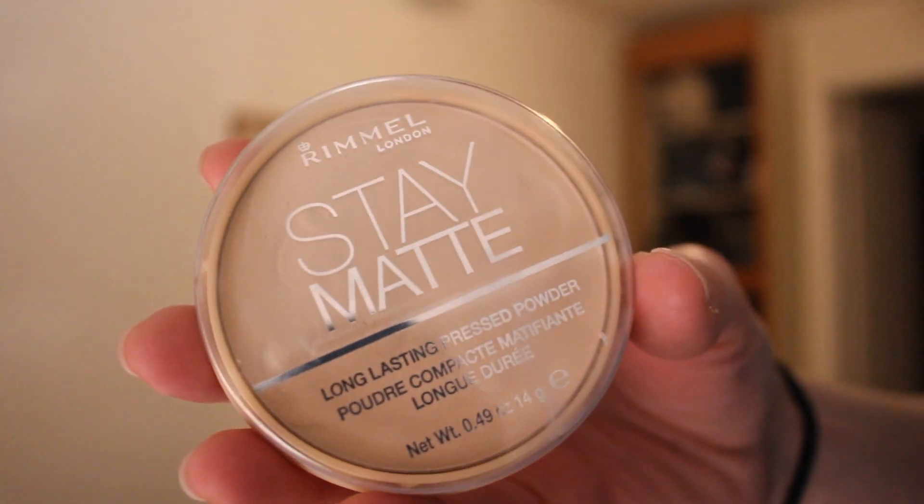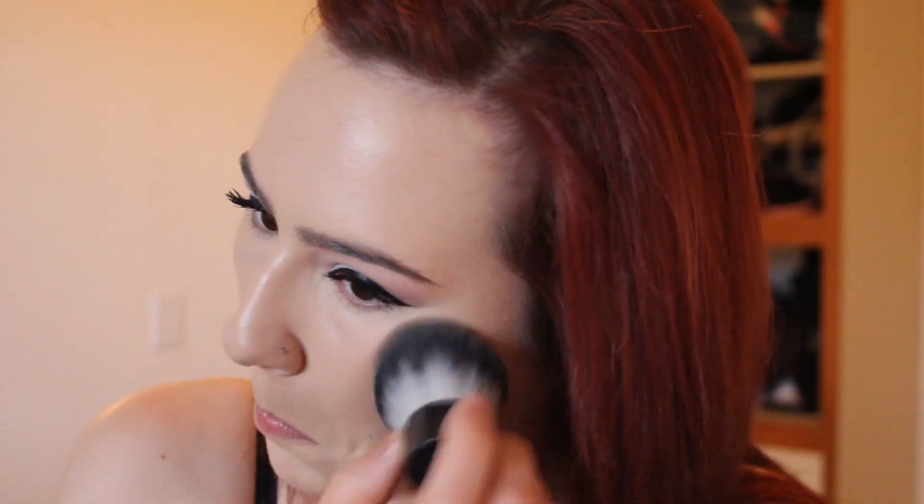To set my face I'm using my Rimmel Stay Matte Pressed Powder. This has been my go-to powder lately and I'm just using that to set everything on my face, including my under eyes. I use a damp beauty blender to pick up some of the product and stamp it underneath there and it makes your under eye look really flawless.